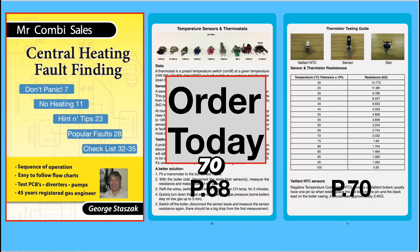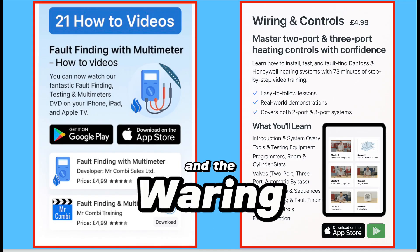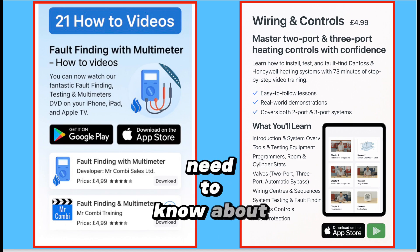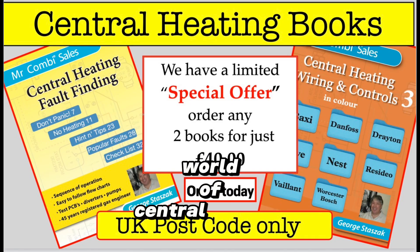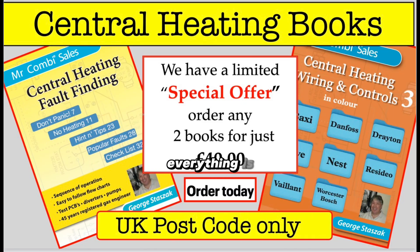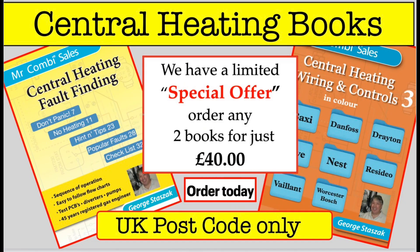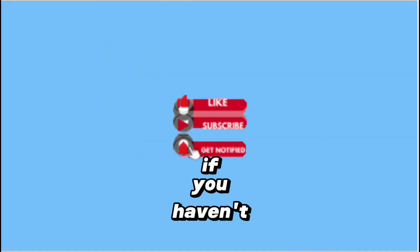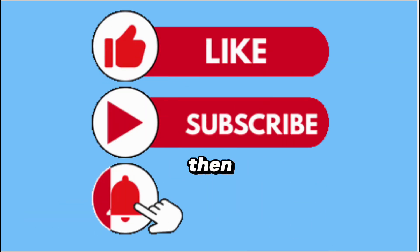We've got two apps available on both markets. The fault-finding one has 21 chapters and the wiring one has 19 chapters — they cover everything you need to know about breakdowns, testing, and using the multimeter. If you're in the world of central heating, I've written two books: Fault Finding and Wiring Controls — everything is in color, easy to follow, spiral-backed, and on offer for £40 for both books, UK postcodes only. Please like and subscribe to our channel if you haven't done so already, and if you have a question about central heating please leave it in the comments below.